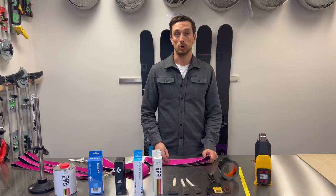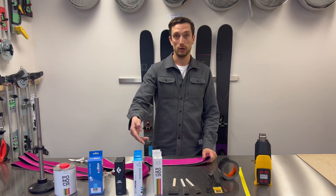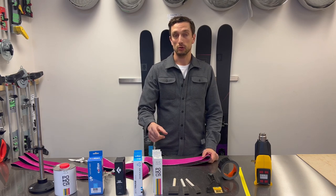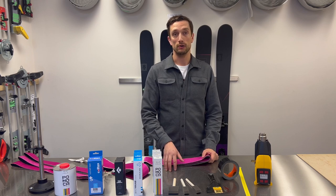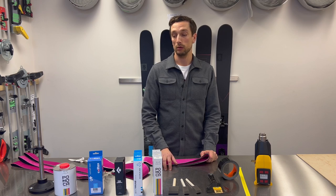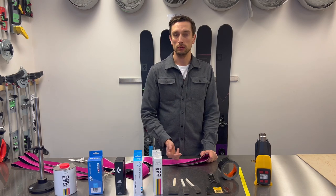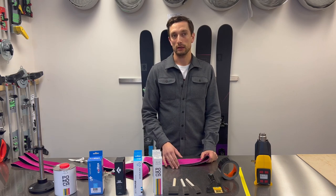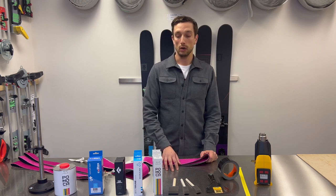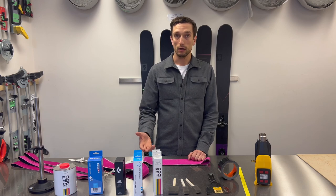Every brand on the market sells glue. Pomoca, Black Diamond, and Contour sell liquid adhesive that needs to cure for 12 to 24 hours. Other brands like Kohla, G3, and Contour also make a transfer tape, which is a bit easier to use — you iron it on quite hot and let it sit for a bit. Tonight we'll do a liquid application for Pomoca.